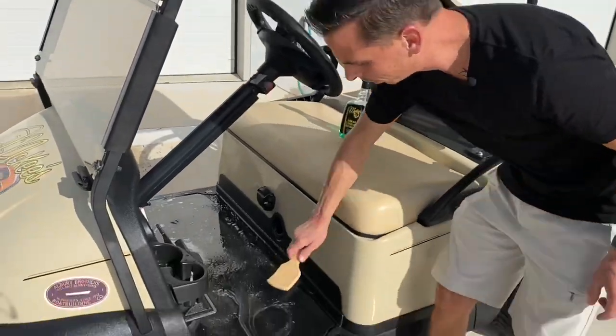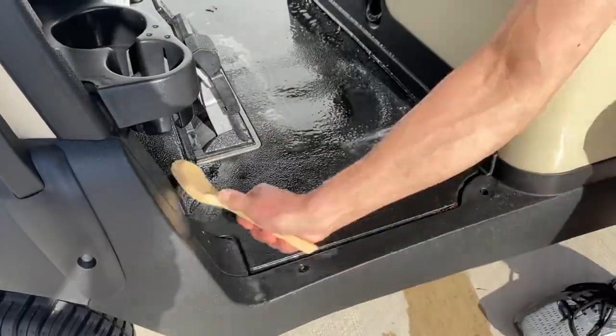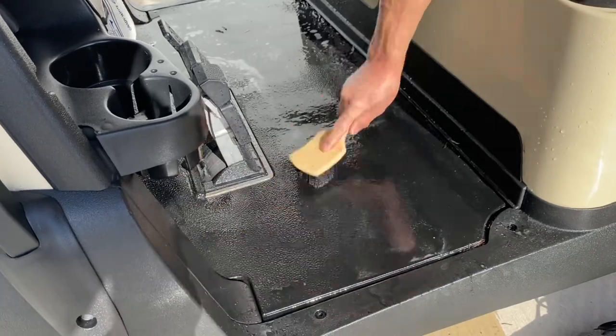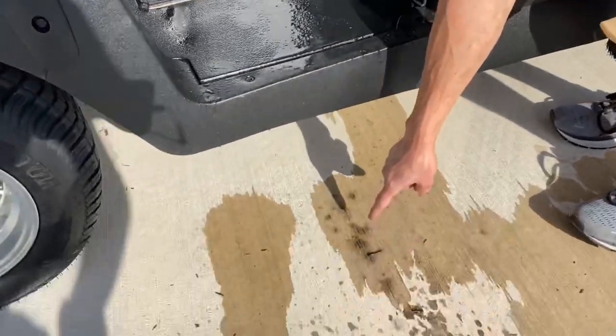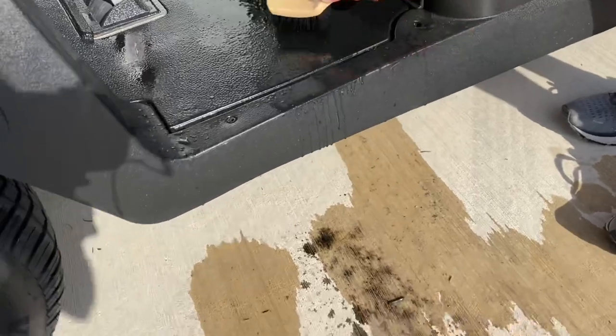You spray it on, take a brush, and simply get in there and agitate. This is a brush that we sell for tires — it's also part of our floor mat kit that works really well, but you can really use any brush you want. You can see the dirt and grime that just came off, sloshing on the ground. Look at that. Ugh, that's disgusting.